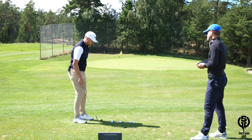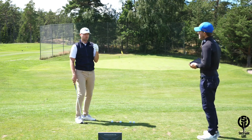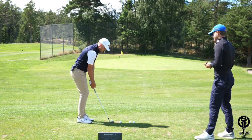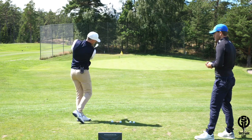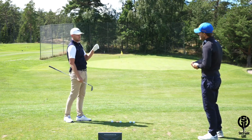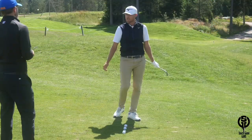The best players in the world hit it lower on the face, which lowers the launch and makes it much easier to control distance. To hit it lower on the face, you have to feel like the attack angle is more shallow — swing out more to the right. Zach Johnson actually swings it 10 degrees out to the right. The feel is almost like hitting a little low hook to the flag.